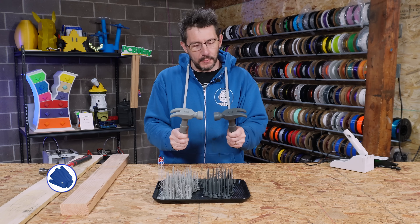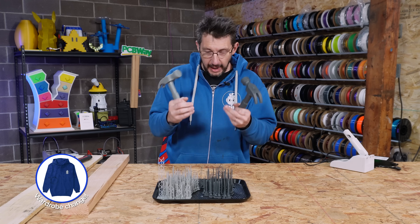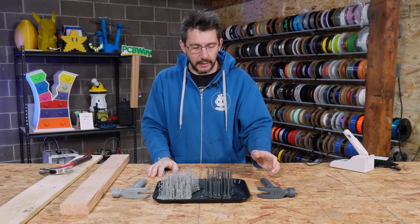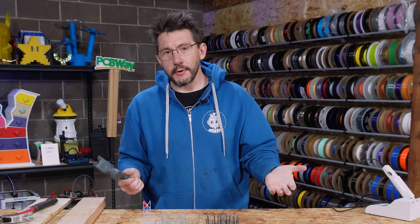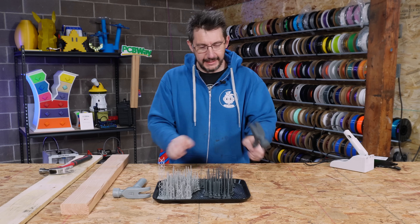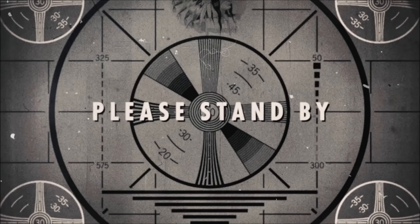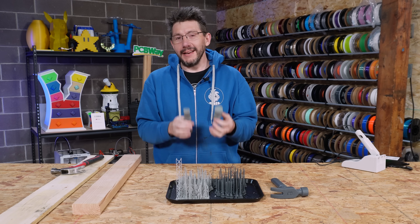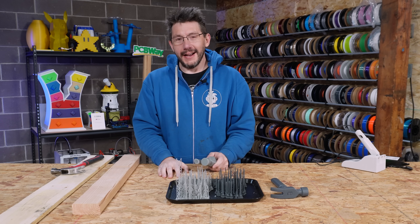Now we're ready. I two-part epoxied the hammer head to the hammer handle, and we have the two resins: the Fast Model and the Tough 2000. The Tough 2000 was the one that could hit on the concrete floor at CES. Fast Model is great for prototyping, not good for hitting against cement or a table.